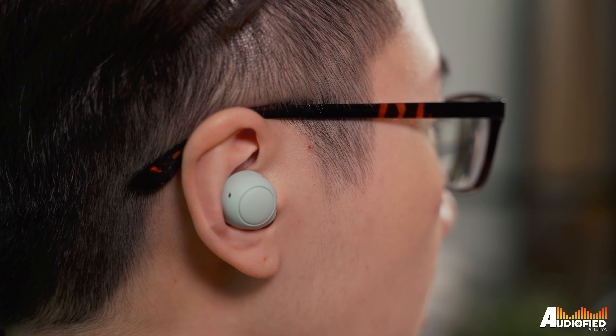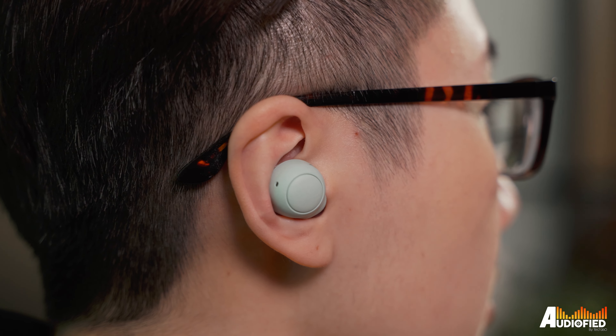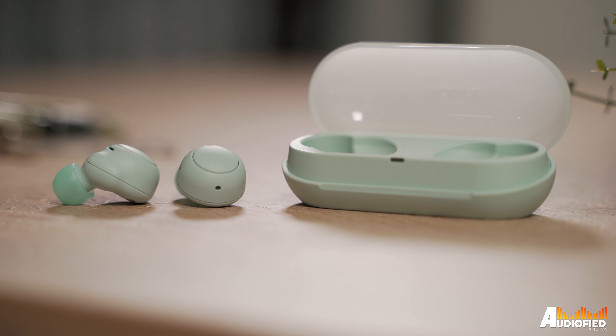For $99 US, these aren't the most value-for-money product you can find. There's no ANC, no wireless charging, no touch controls, but the passive noise isolation is great and sound quality is pretty decent. If you're looking for something small and compact, these fit the bill. Anyway, those are my thoughts on the Sony WF-C500 earbuds. If you guys have any comments or questions, leave them down below. Don't forget to subscribe and like this video — until the next one, see you guys!